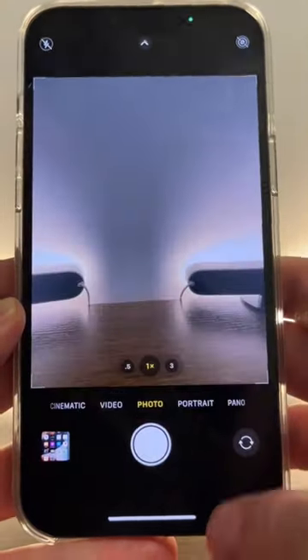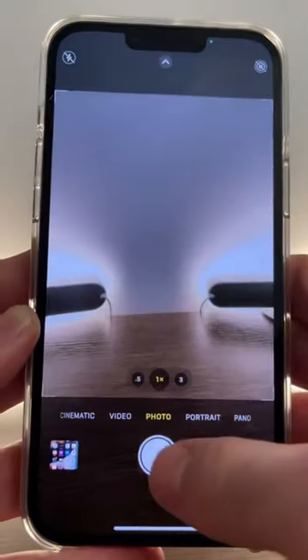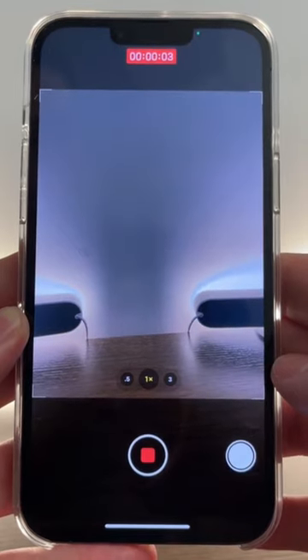Here's another hidden iPhone feature you probably didn't know about. First, you're going to want to make sure your camera is in photo mode, and then head to another app to play a song. Now back in the camera app, just hold down on the shutter button and swipe right to record a video with music playing.